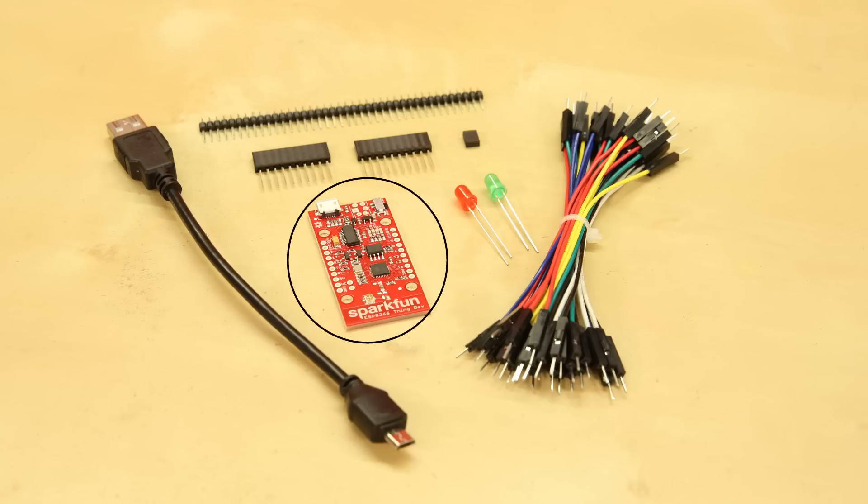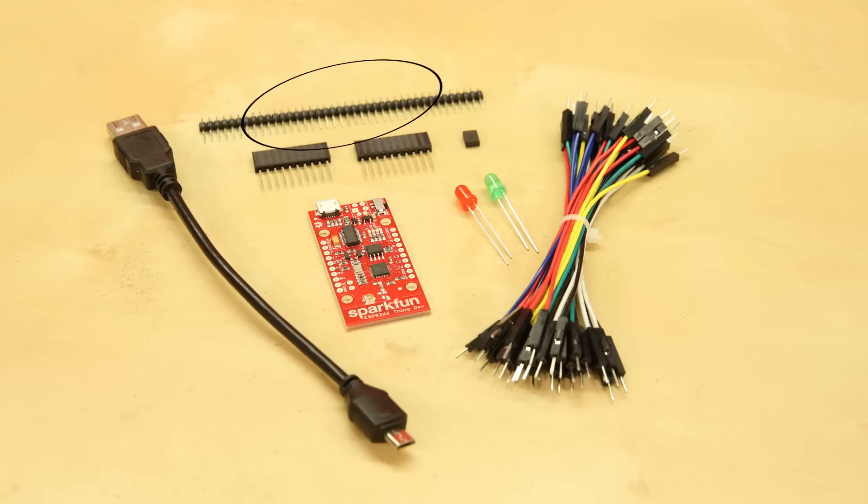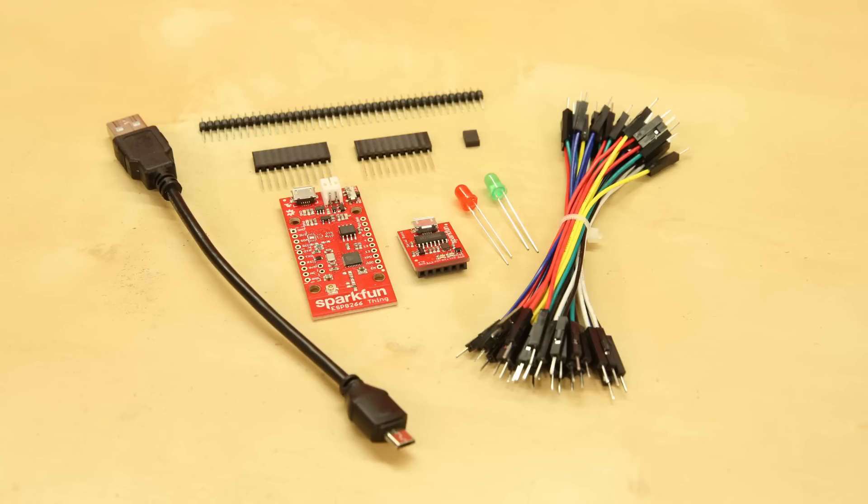Each kit contains the board — either the Thing or the Thing Dev — along with a breadboard, a pair of stackable 10-pin headers, straight breakaway headers, a 6-inch USB micro B cable, 30 male-to-male jumper wires, a basic red and basic green LED, and a 2-pin jumper. The Thing starter kit also includes a serial basic breakout, since the Thing doesn't have that integrated USB to serial chip.